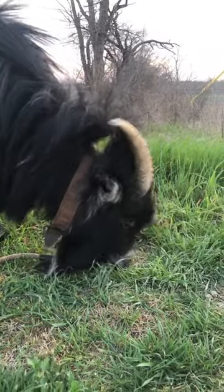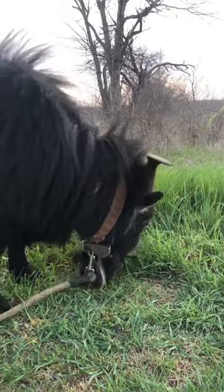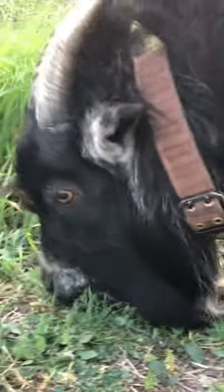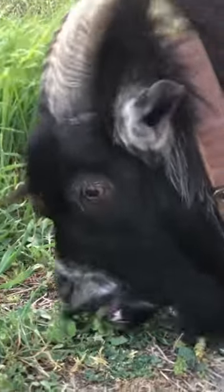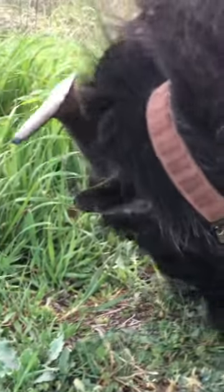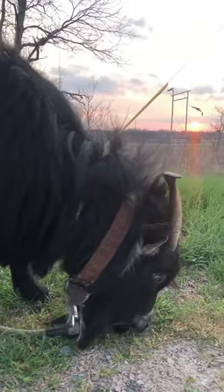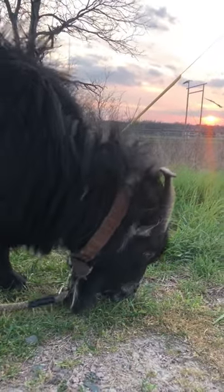And here's our new lawnmower. He's fully organic, runs on grass, never needs gasoline, no need to change spark plugs, no need to change oil, don't need to sharpen the blades.